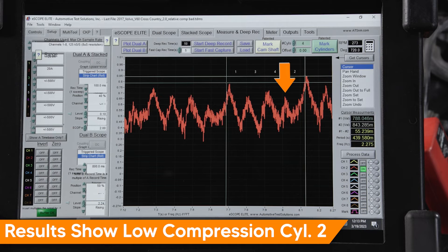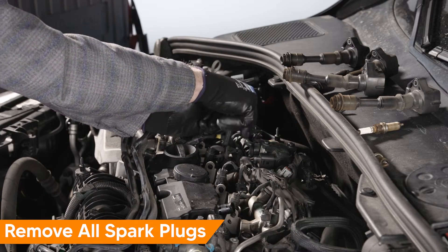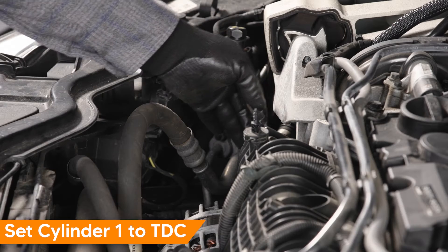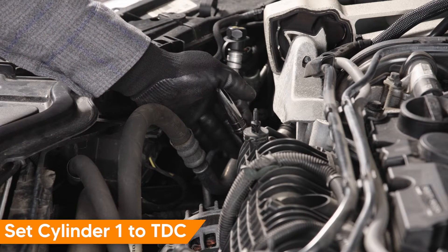The test is performed when a cylinder is at top dead center. Earlier today we found a weak number two cylinder on this 2017 V60. Let's get to the bottom of the problem by performing a cylinder leak down test. Begin by removing all four spark plugs. I'll set cylinder one to top dead center. Testing this good cylinder will give me a baseline when testing the problem cylinder.